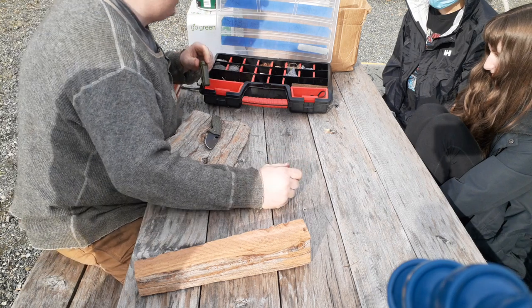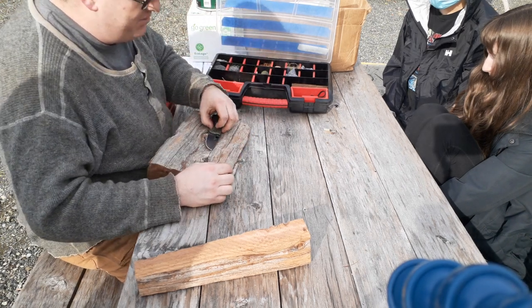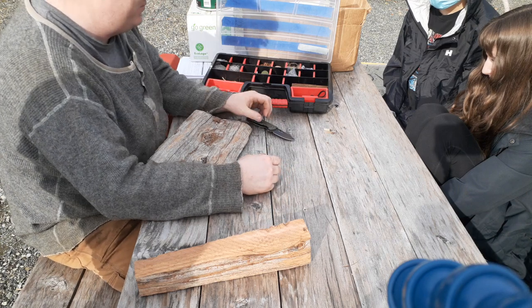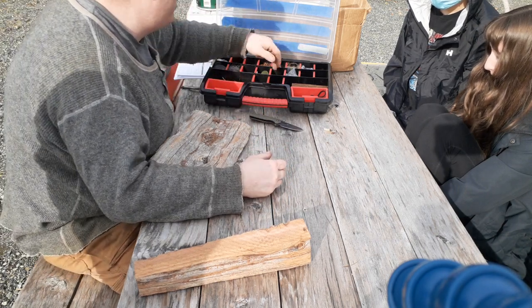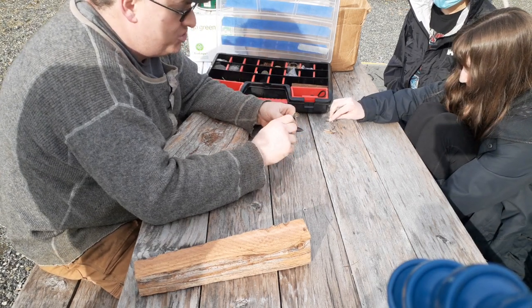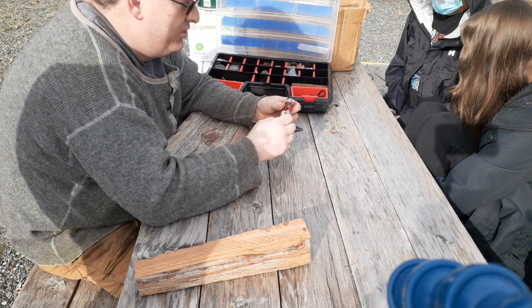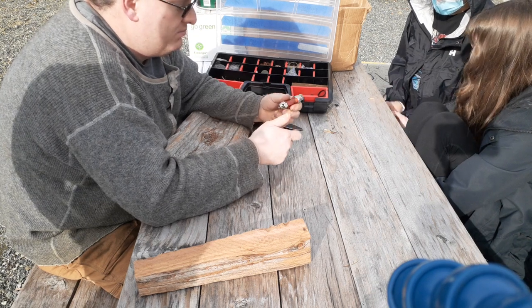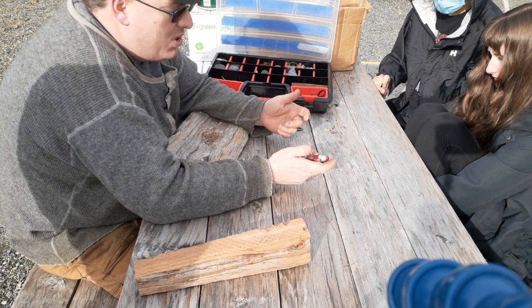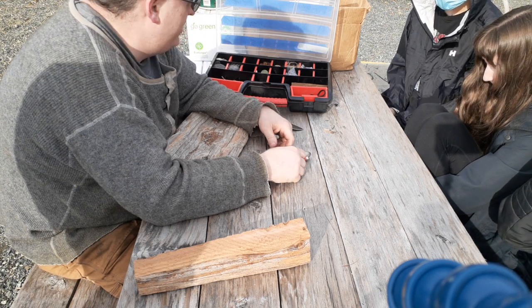I lived in a place called Quatsino which is only boat-accessible, so I did all the badges myself, did them too quickly, and they said you're done. So — matches, everybody's familiar with matches. Everybody's familiar with lighters. This one doesn't actually work, it's just in here for show. This is a jet lighter though, so it's more windproof. What's nice about jet lighters is they can be windproof and waterproof.